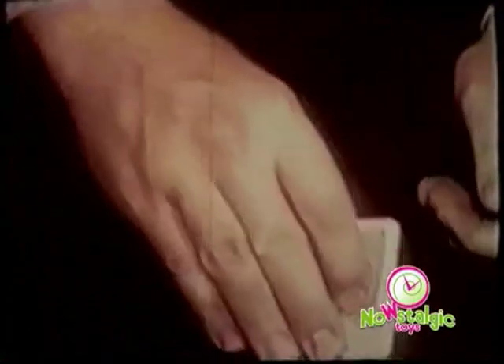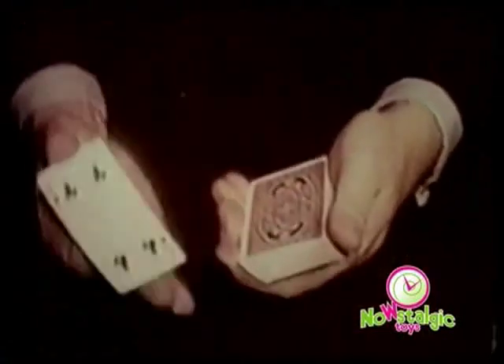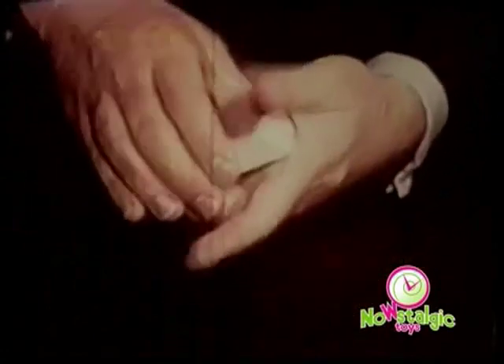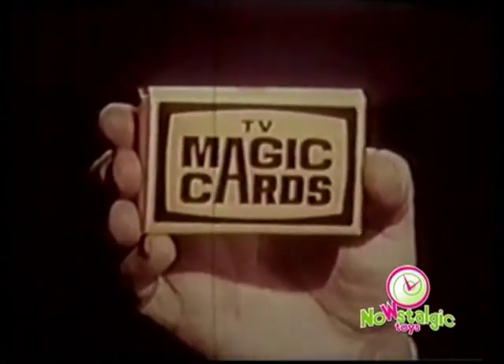Whatever pile they point to, the card is there. Now, for more fun, take the top card, tap it, and it changes to their card. Place it on the bottom, and they all change to their card. Cut the deck, and they're all different again. Six or 60, you can work TV Magic Cards — the mechanical deck that works all by itself.